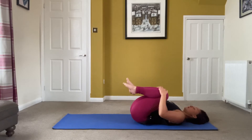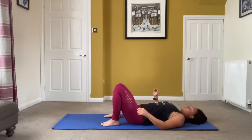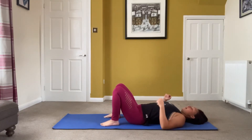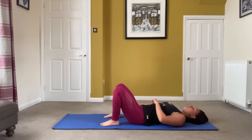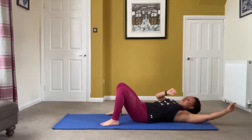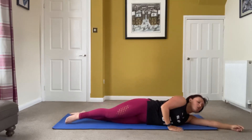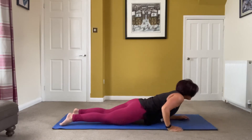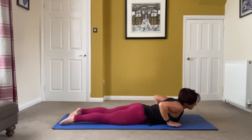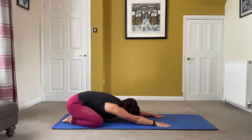Just do one more, make it even, then tuck it in. Round so you're not arching — round and then from there we're going to flip over. Palms in, bring yourself back, push the bum back, walk the hands out.